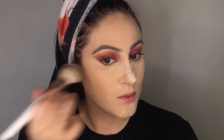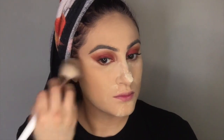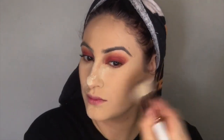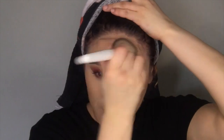For bronzer I'm going to use the Physicians Formula in Bronze Pearl, and I'm going to use that with the BH Cosmetics number one brush — I love this brush for bronzing. I'm applying it to my forehead, or five head, whatever you want to say I have.